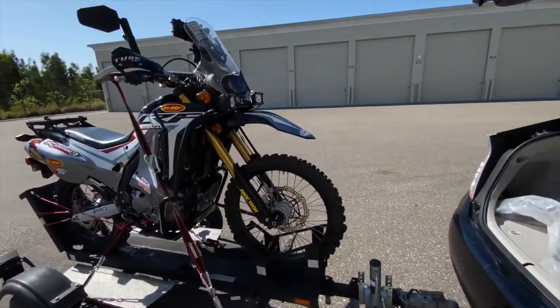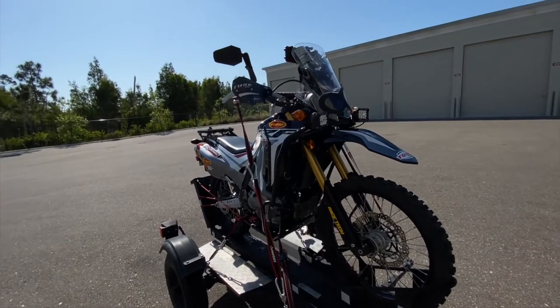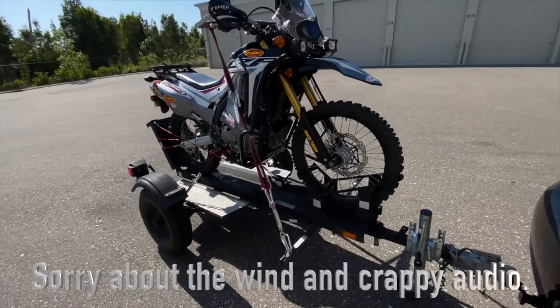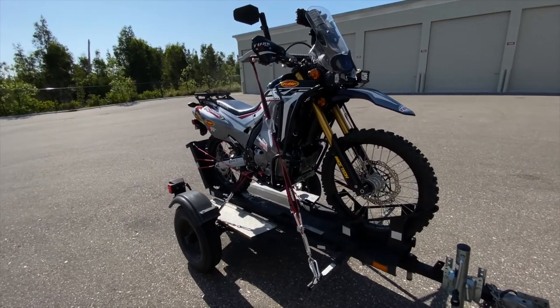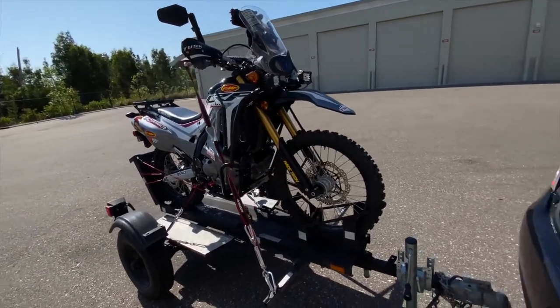Today I wanted to go over a new setup for my trailer. I got a 250 rally and a single motorcycle trailer, and I've been struggling with ways to strap it down, keep it secure, and make it fast and simple to get it on and off.